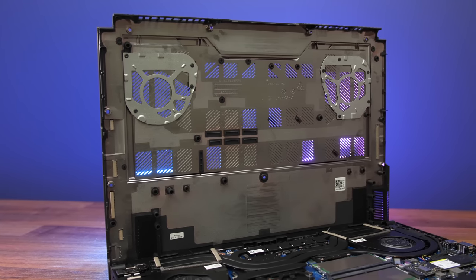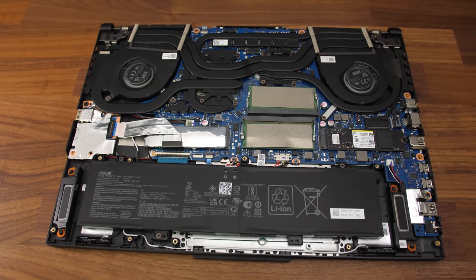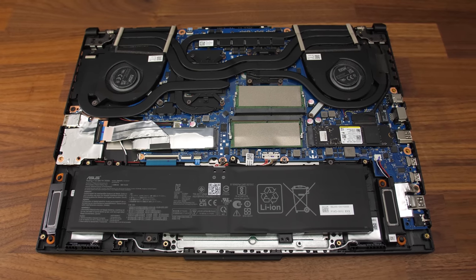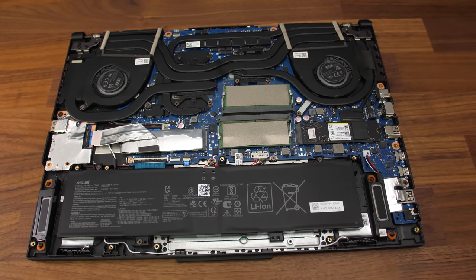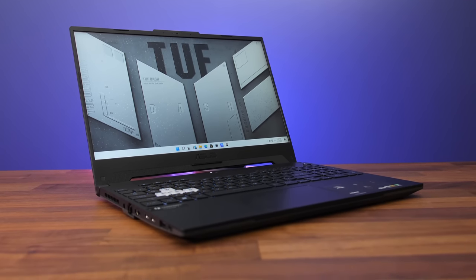Again there are air intake vents directly above the fans on this one. Inside the Dash F15 has a smaller 76Wh battery down the front, but then otherwise a similar sort of layout with two PCIe Gen 4 M.2 storage slots above on the left and right, WiFi 6E card under the left SSD, and two DDR5 memory slots in the middle — so definitely some welcome improvements when it comes to the TUF options.